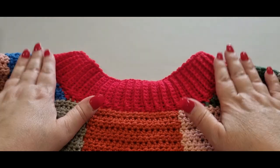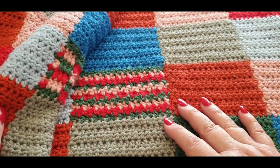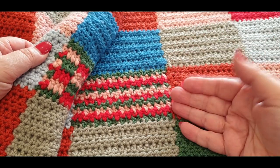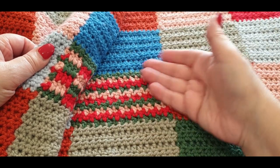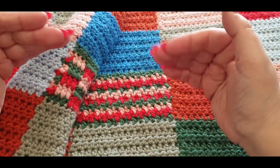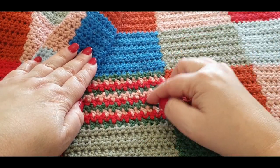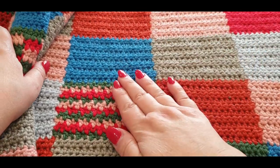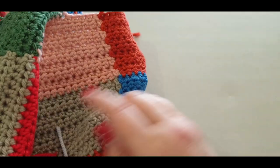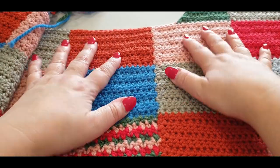What you need for this part is your fronts and your backs. Now you want to have the right side of your work facing you for one piece. The right side is really nice on one side, and a little messy on the other — where you see little loops, that's the wrong side. We want the right side of your work facing you.